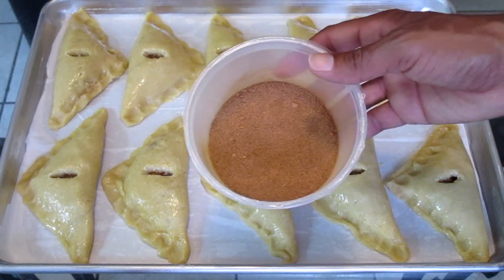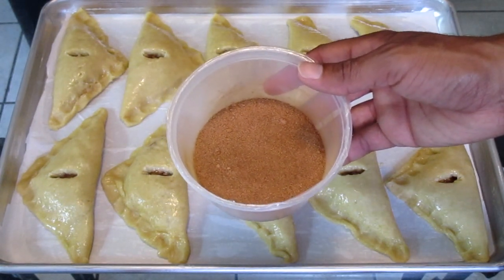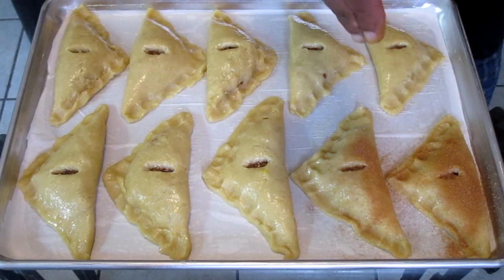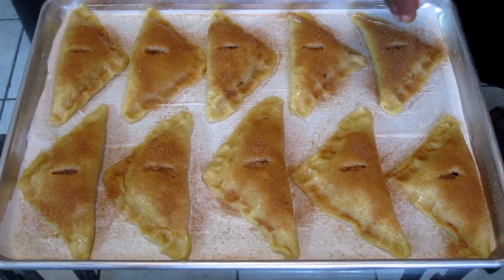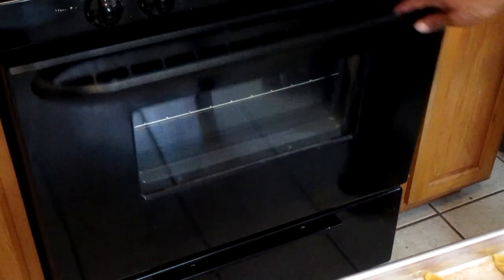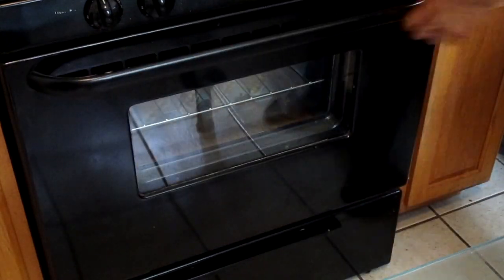This next step is optional. Here I have some cinnamon sugar — all this is is one quarter cup of sugar and two teaspoons of cinnamon mixed together. Generously sprinkle the cinnamon sugar on top of each individual apple turnover. Now they're ready to be baked — place into a preheated 350 degree oven and bake for 40 minutes.